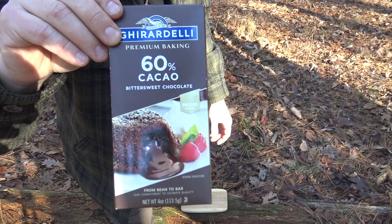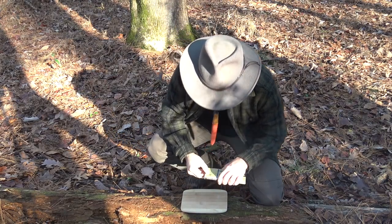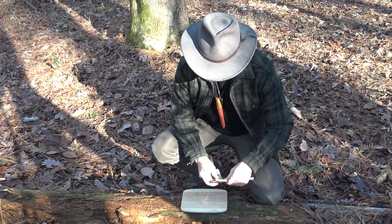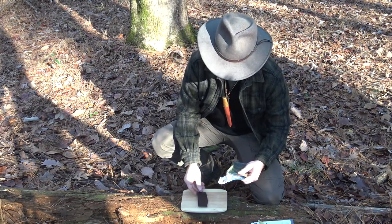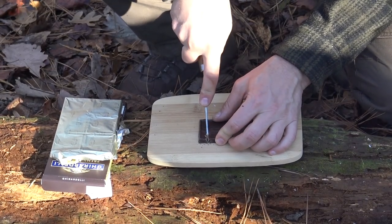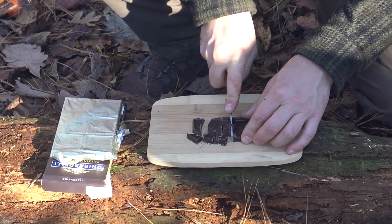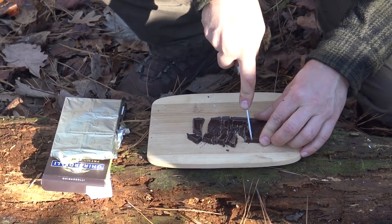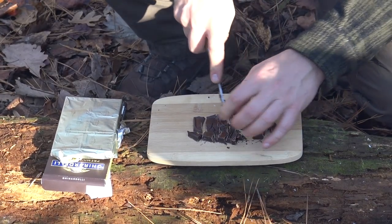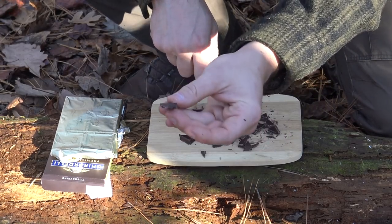While our hot chocolate is still keeping warm over the fire, I'm going to process some of this Ghirardelli chocolate bar. I'm not going to use the whole bar — just a little bit is more than enough. This is just a couple of squares that I'm going to break up with my knife, which will help it melt down better in the pot. And of course, as always, got to sample it.